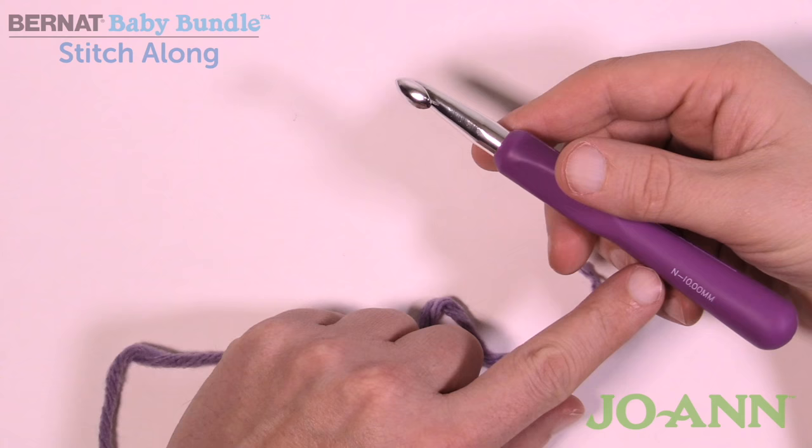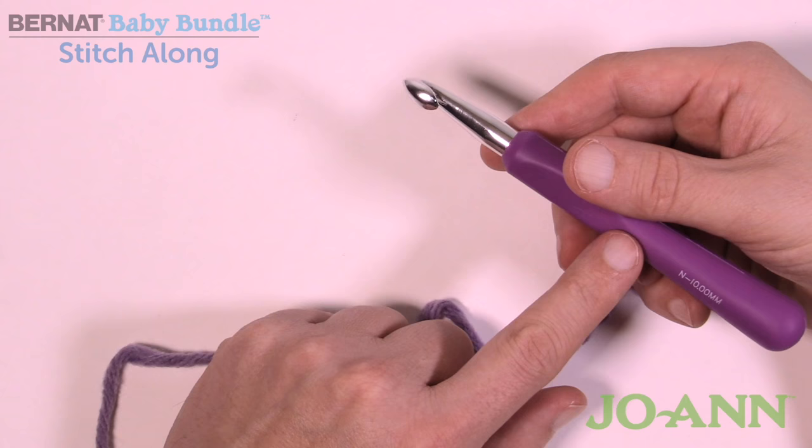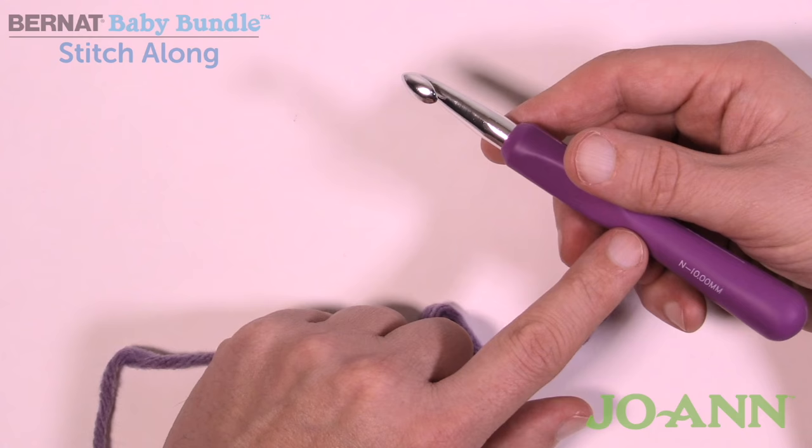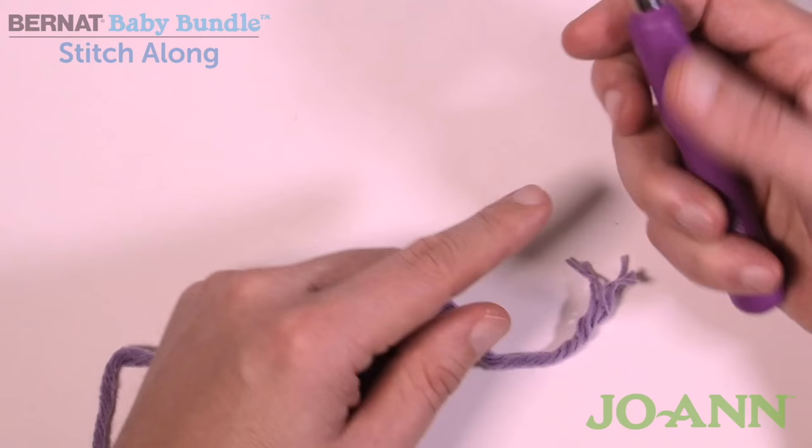I'm using an N or 10mm size crochet hook because that is my gauge to make it work. Video number one in this series shows you how to match the gauge for this project. If you missed it, the gauge is seven single crochets by eight rows high. Do your test swatch and make sure you match that. I determined that because of the way I crochet, I need to increase my hook size in order to achieve the same gauge.